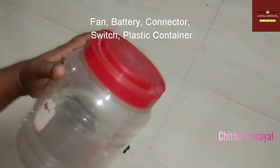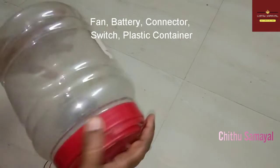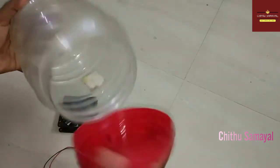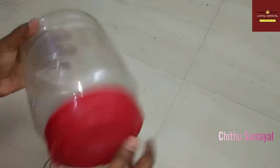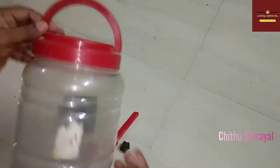Then you have a plastic container. You can use a chocolate container. You can also use a container with a handle.